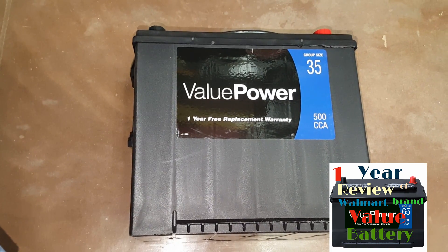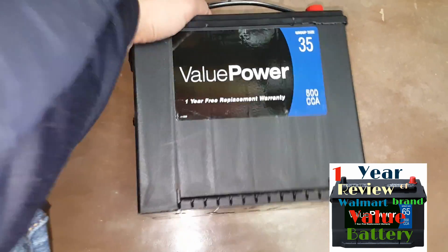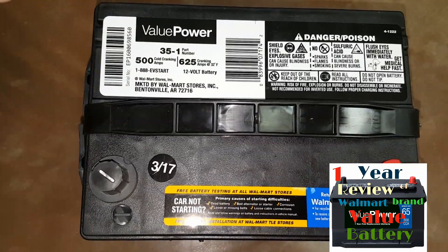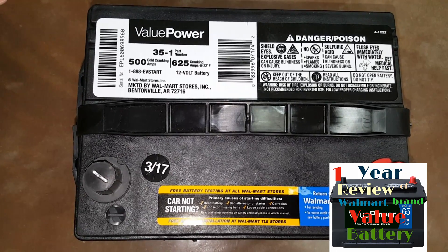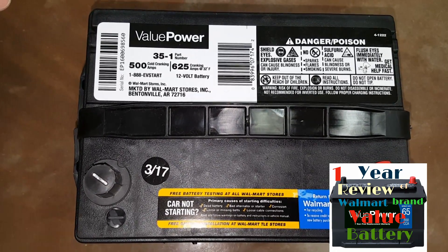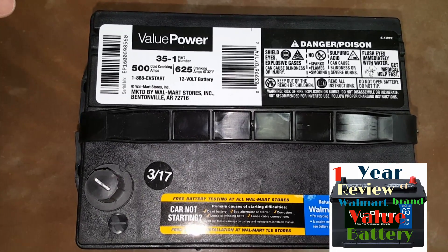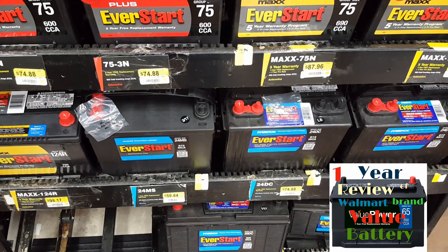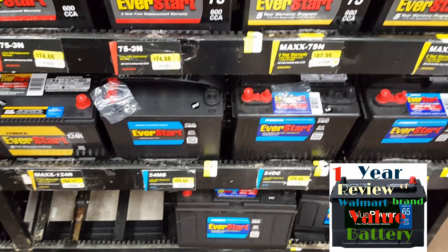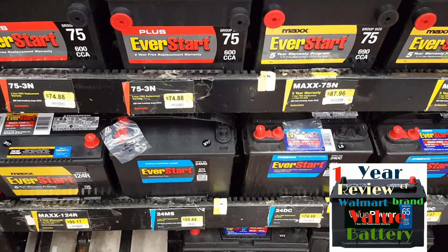I would definitely say save your money and buy the Value Power battery over batteries selling for twice as much. If I needed a battery right now, I would definitely buy the Value Power over the EverStart or any battery at any auto parts store. I don't think there is a difference whatsoever. If you enjoyed my video, give me a thumbs up, feel free to subscribe, and leave a comment. Take care.